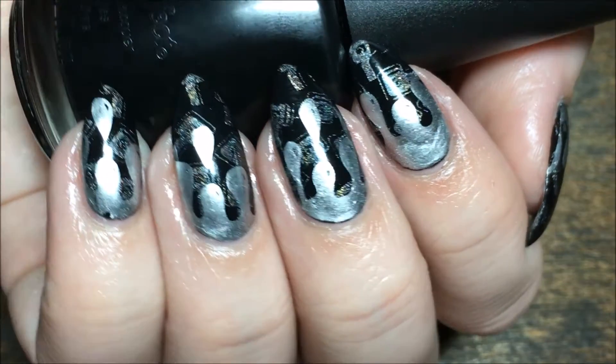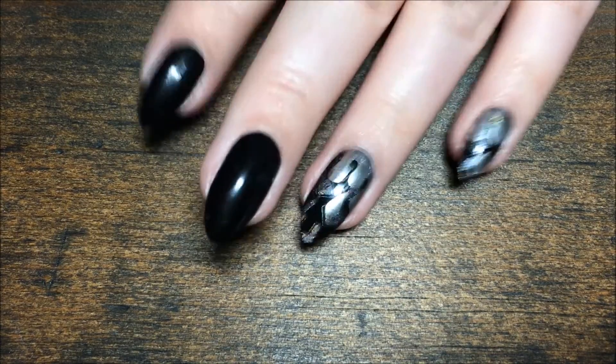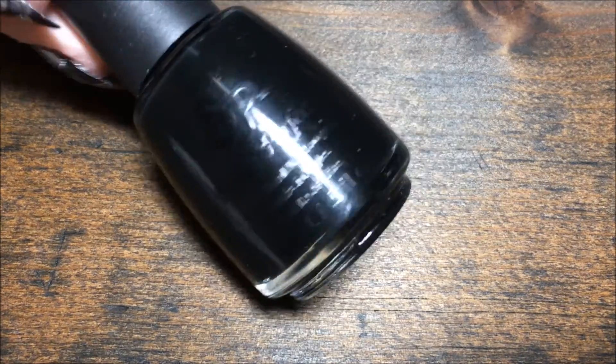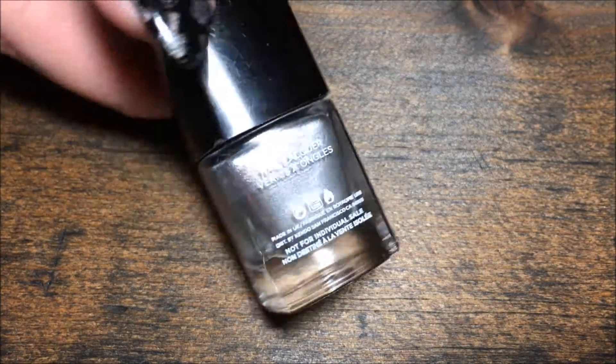Hey y'all, today we're doing a layered stamp design using the new Clear Jelly Stamper from Born Pretty Store. I'm starting with a black base of Ceylon Perfect Oil Slick, and I'm using L'Oreal Masked Affair and Sephora Formula X Need for Speed.